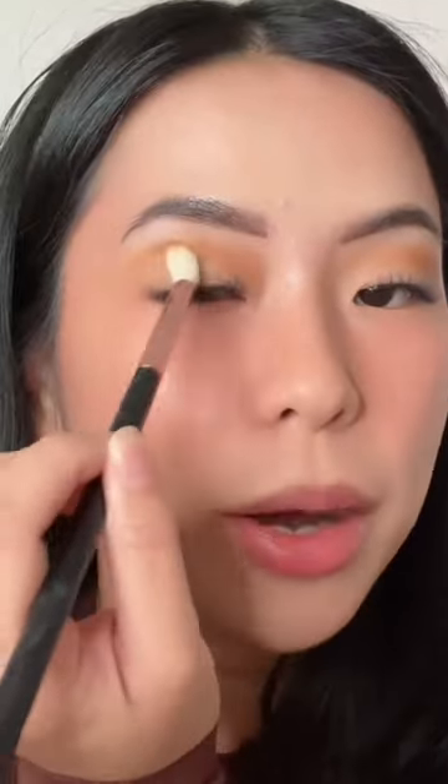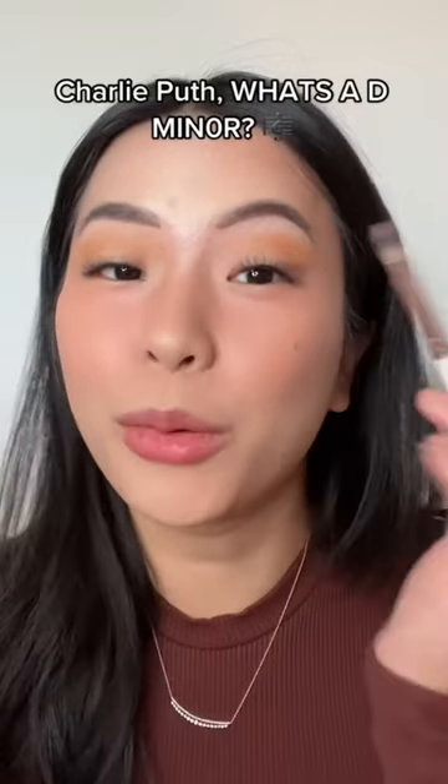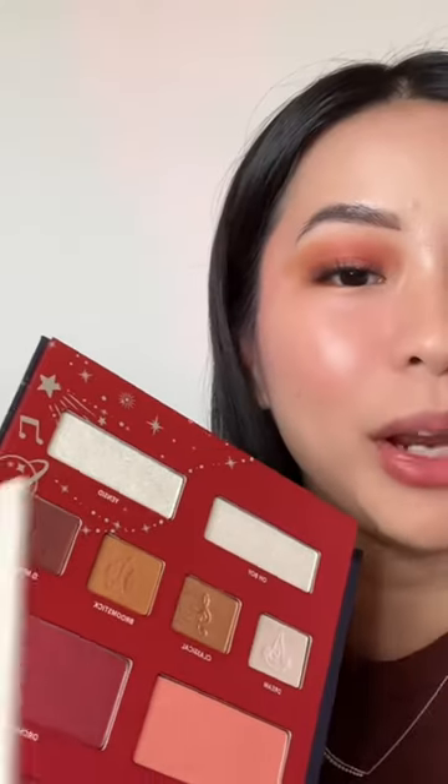These shadows are super buttery and definitely no fallout at all whatsoever. If you ever forget how to do a look, there is a tutorial — I'm literally just gonna follow it. I add a little bit of finale all over my eyelid and now I'm gonna put a little bit of this glittery shade on top.